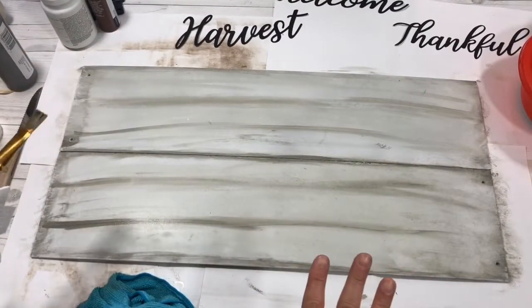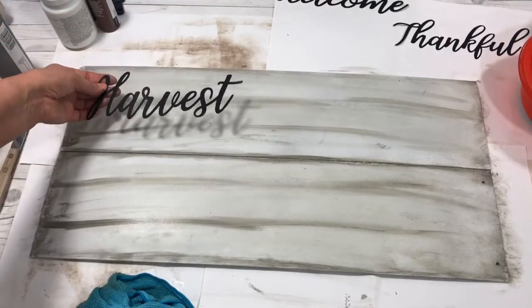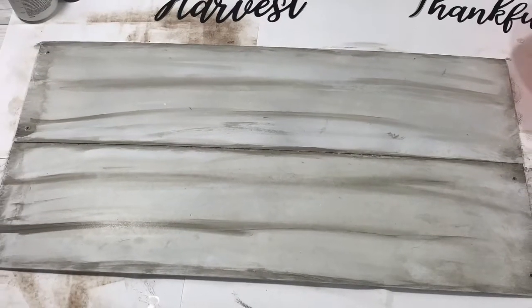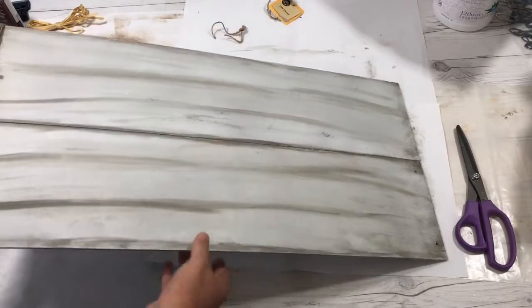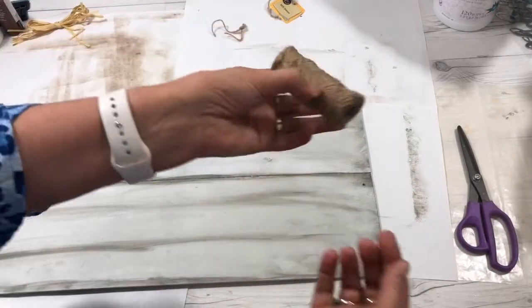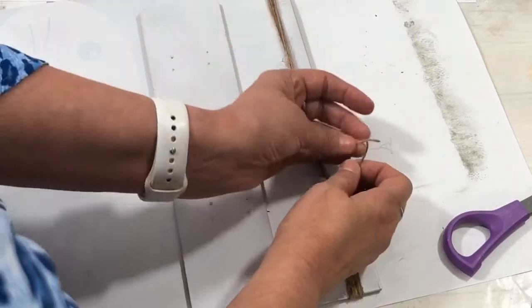Once you're satisfied with your panels — how your wash looks and your wood panel look — just let it dry. After it dries, take your words, whichever words you want to use. I'm going to use the fall metal words and I really like how it turned out, it's just so cute. Before I adhere my words on, I took some twine and actually wrapped it around the edge of the side of the panel — I'm going to do that on this other side too, wrapping it around with regular twine five times around the side.